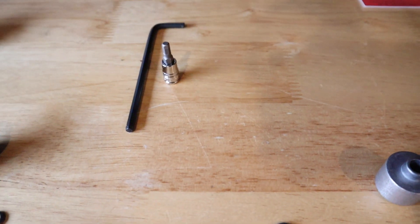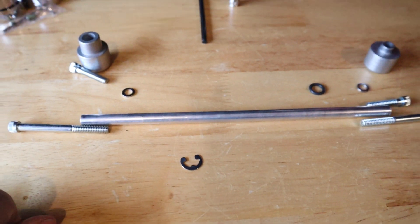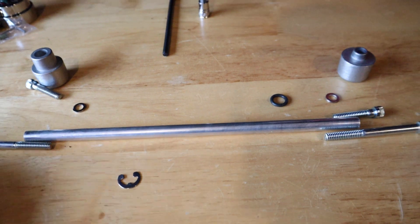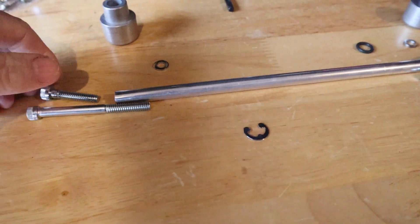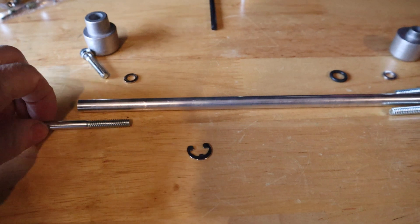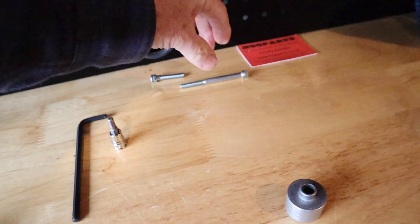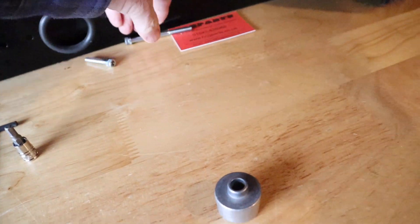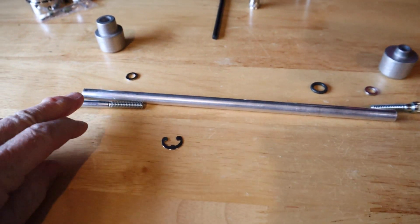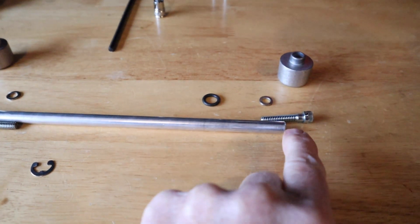All you need to fit this is a 3/16th allen key — or in my case I've got an allen socket and allen key. I think this is a universal kit to fit a number of bikes, but on the Softail — and mine is the Sport Glide — you get in the kit a long screw and a short screw for both ends. On my bike, all you need is the long screw on one end and the short screw on the other.